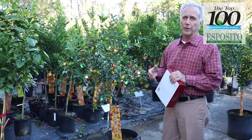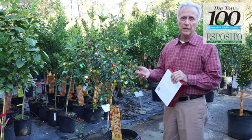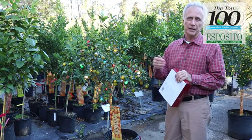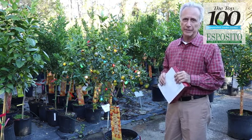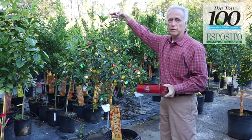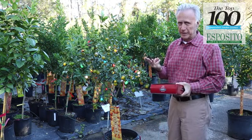Every time it starts to get cold out, we're asked over and over again: how do I protect my citrus from the cold? Well, for the most part, you don't have to worry about it. If it's going to get down in the mid to low 20s, then you start to think about it. If you have a young citrus tree and you're worried about the tender growth, protecting it is relatively easy, and it only takes three steps.